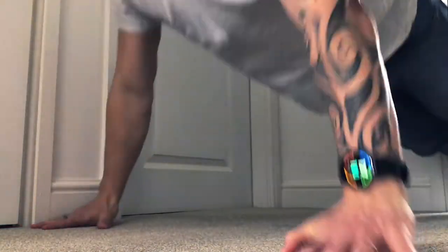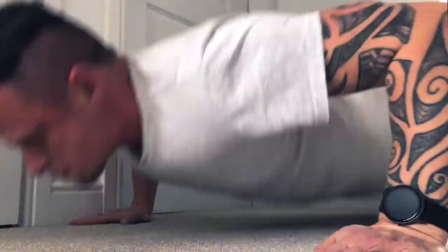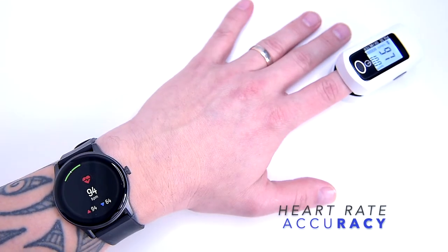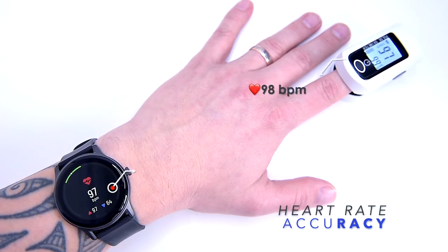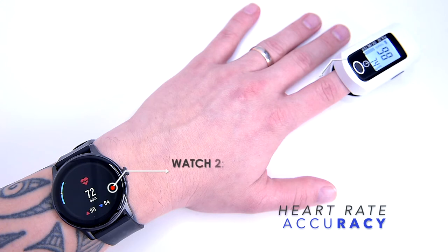Let's spice things up a bit. I'll do some press-ups to raise my heart rate and then repeat the same test to make it more challenging for the Watch 2. After press-ups, the watch indicates 97 beats per minute, and the oximeter shows 98 beats per minute — that's great. As I'm cooling down, the Watch 2 shows 74 beats per minute and the oximeter stopped at 76 beats per minute. That's good.